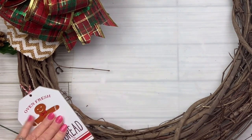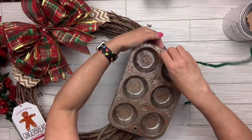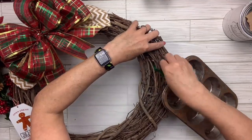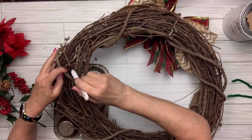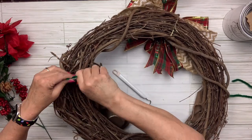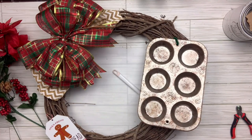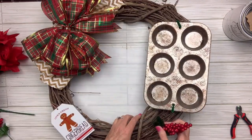This is going to be kind of a baking theme wreath. I've got some pipe cleaners — I'm going to use green just to keep it a little festive — and I'm going to put one on each end of the muffin tin, pull it through the back, twist it around a thicker stem, cut it off, and tuck it in. I'll do the same thing to the one underneath, and that's going to attach that muffin pan really well.